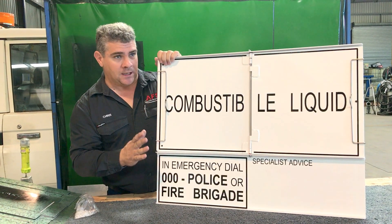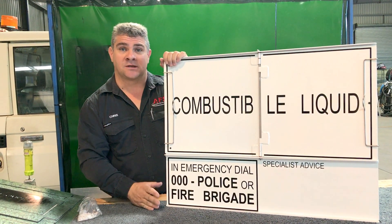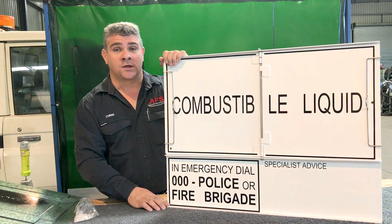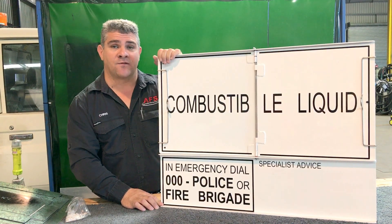These come in lots of three. If you need more information, the website is www.afsteelservices.com.au or you can ring the workshop on 07 3268 4406.